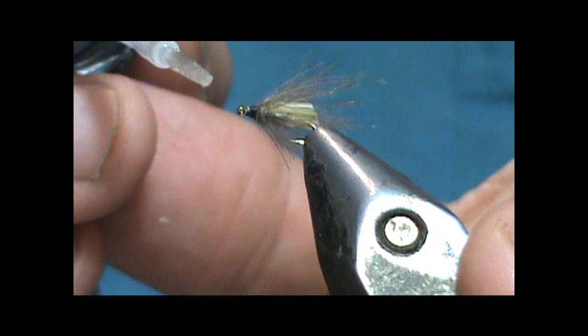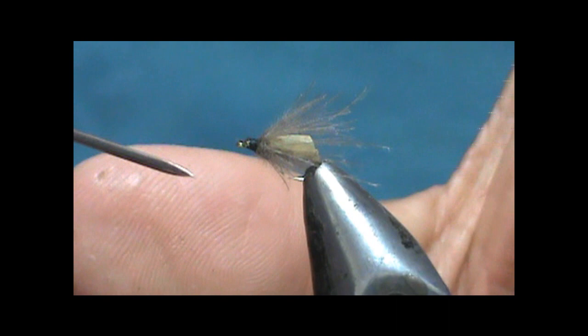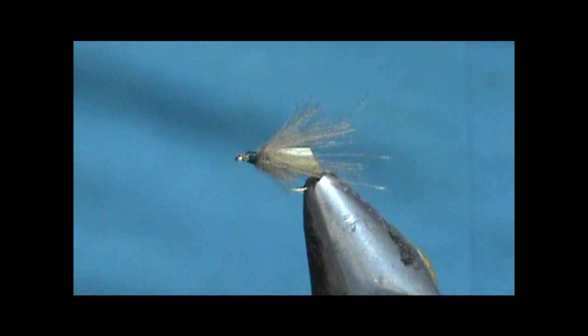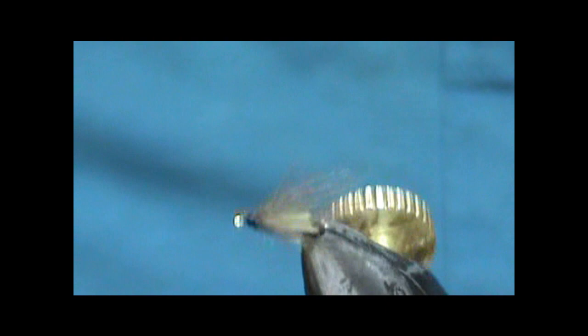I'm going to take just a little bit of head cement and put a little dot on there. If you get any in the eye, run a feather stem through it, or at the very least take your bodkin needle and get it with the bodkin needle. And here we have a size 20 CDC garbage bag caddis. Hope that you learned something from this video. Please subscribe to my channel and refer me to your friends. Leave comments, questions, and suggestions.